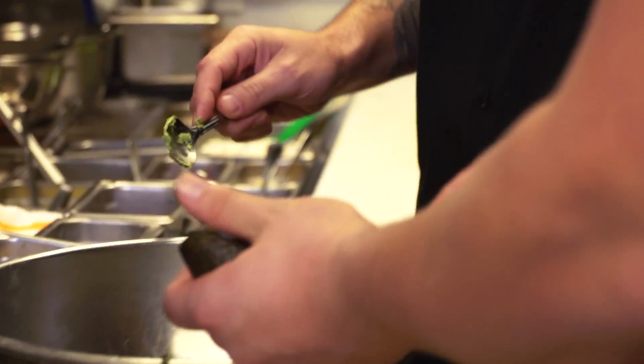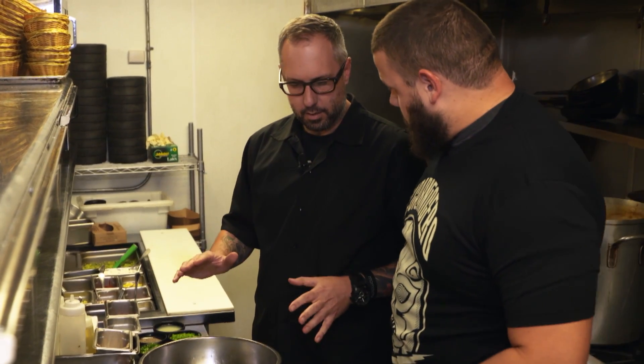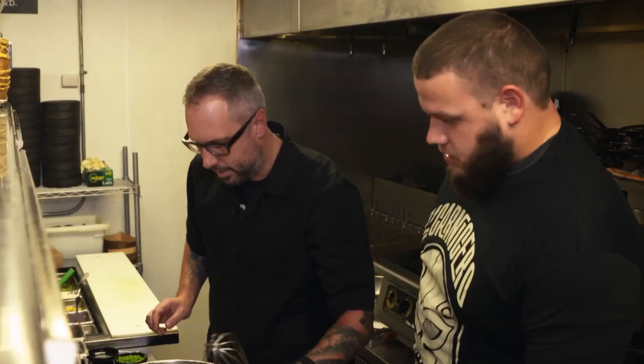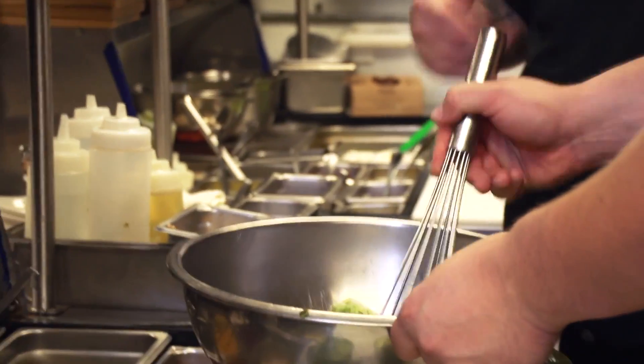Gets a little hot back here. So just pretend it's not hot, we'll get through it. We start all the guacs with this base — calavo California avocados. And I'm going to add a little bit of kosher salt, some black pepper, garlic, fresh squeezed lime juice. Take this masher and just start macerating that avocado flesh.